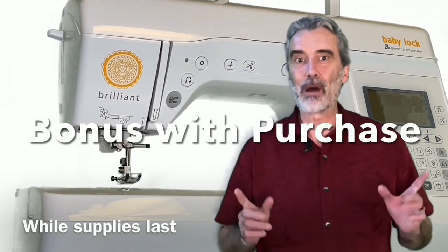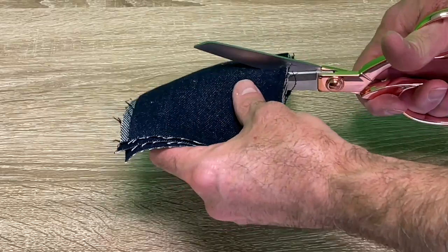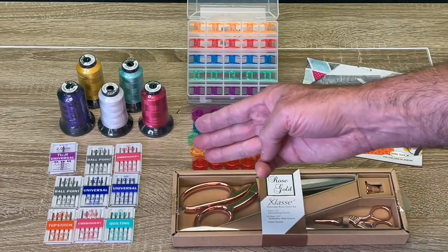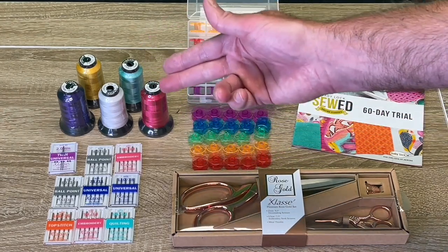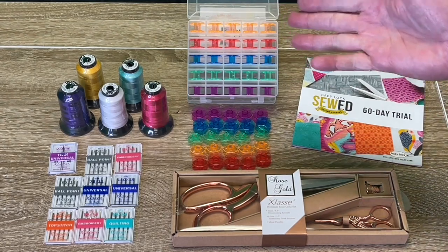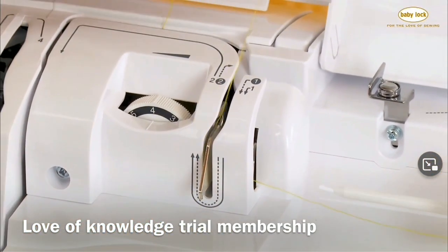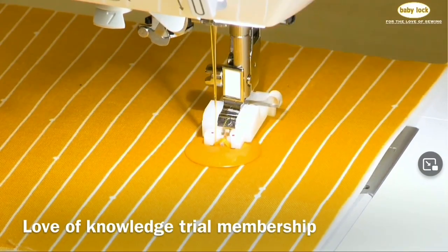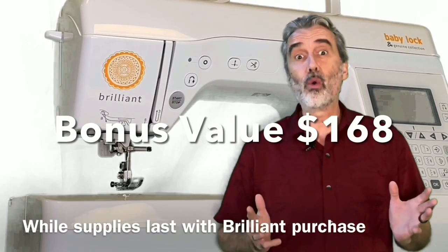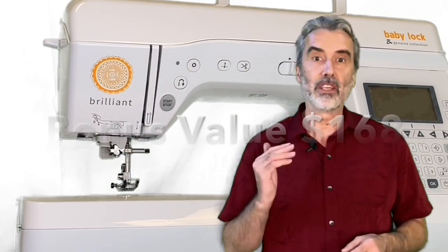For a limited time, I'm including a special bonus. This bonus includes a set of rose gold Class A scissors that includes an 8-inch shear that cuts through even the heaviest of fabric, embroidery scissors, eight packs of Class A needles, a double needle, five spools of quality embroidery thread, 50 bobbins, and a membership to Love of Knowledge. This is an online training program that covers everything from the basics of threading, to different accessory feet, to different techniques, doing buttonholes, quilting techniques, and operating the screen. This total value is worth $168, and it's free for the first few that purchase this machine.